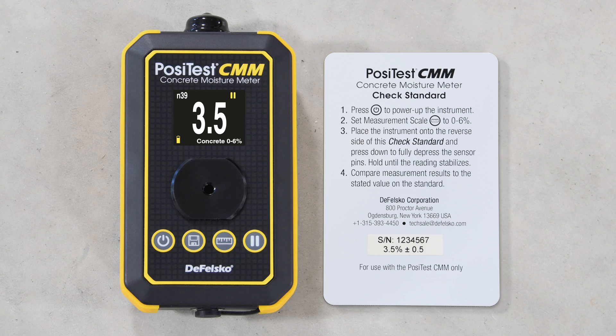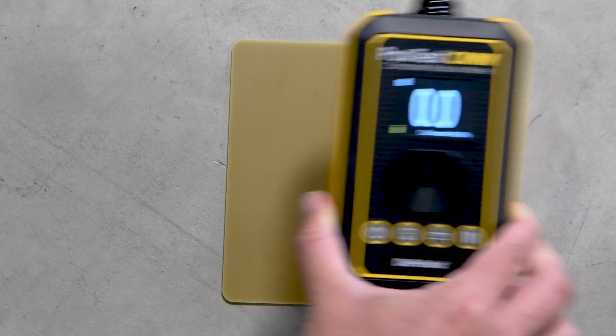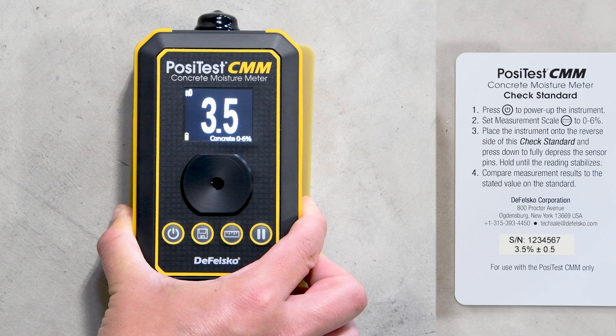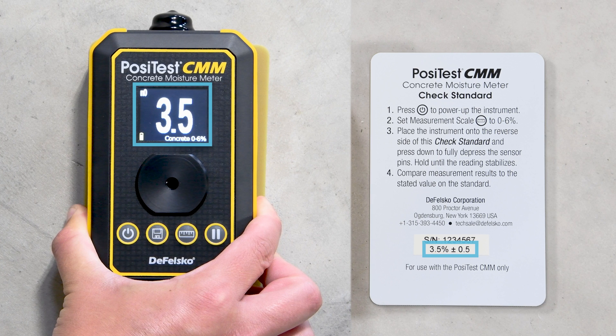A check standard is included to verify the meter's operation and accuracy. Simply place the check standard on a flat, non-conductive surface and press the meter down firmly until the pins are compressed. If the displayed reading is within the range written on the standard, the instrument is operating correctly.